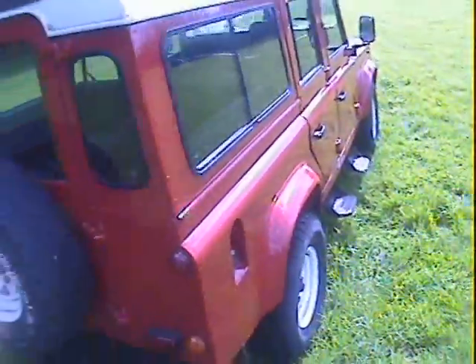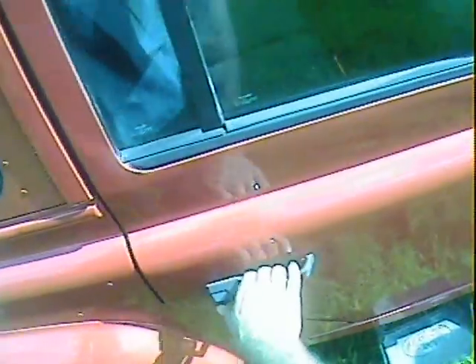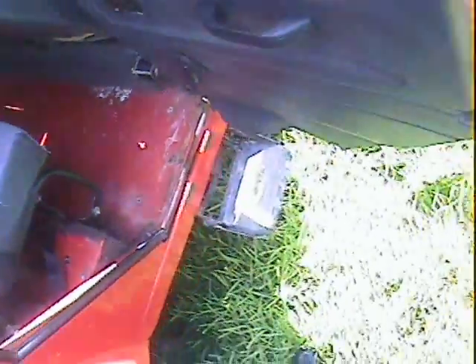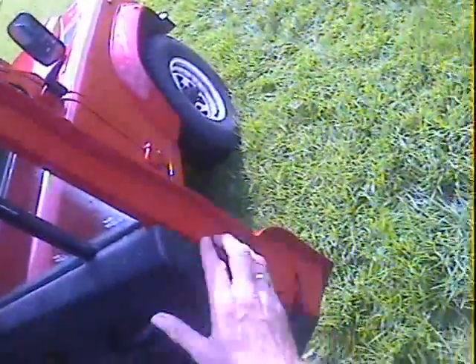Looking down the offside - gorgeous down there as well, nothing to really complain about. Offside rear wing, spot on. Offside rear door looks great from the outside, looks all good in there. Side frame is better on this side. That door frame has been repaired, but all very good on the bottom there.